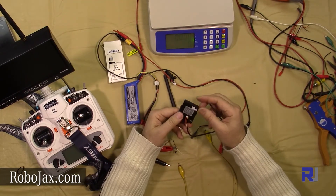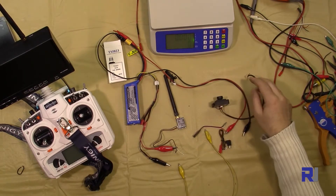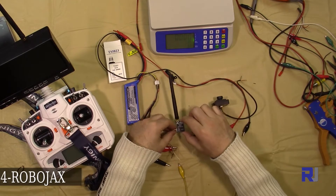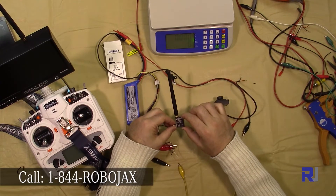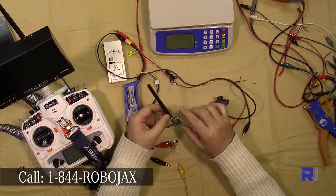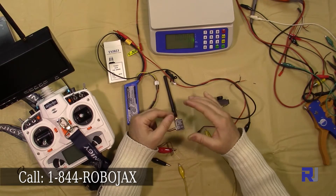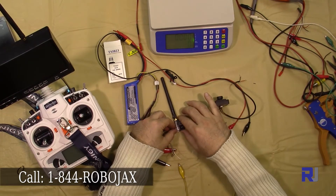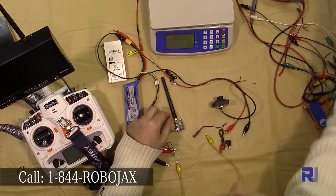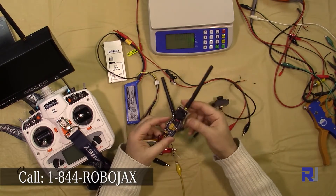To test this, I'm using a Skyzone TS5823 transmitter. This is a 200 milliwatt transmitter for very short distances. We also have a 600 milliwatt and other more powerful transmitters, including a two-watt FPV transmitter for longer distance transmission.